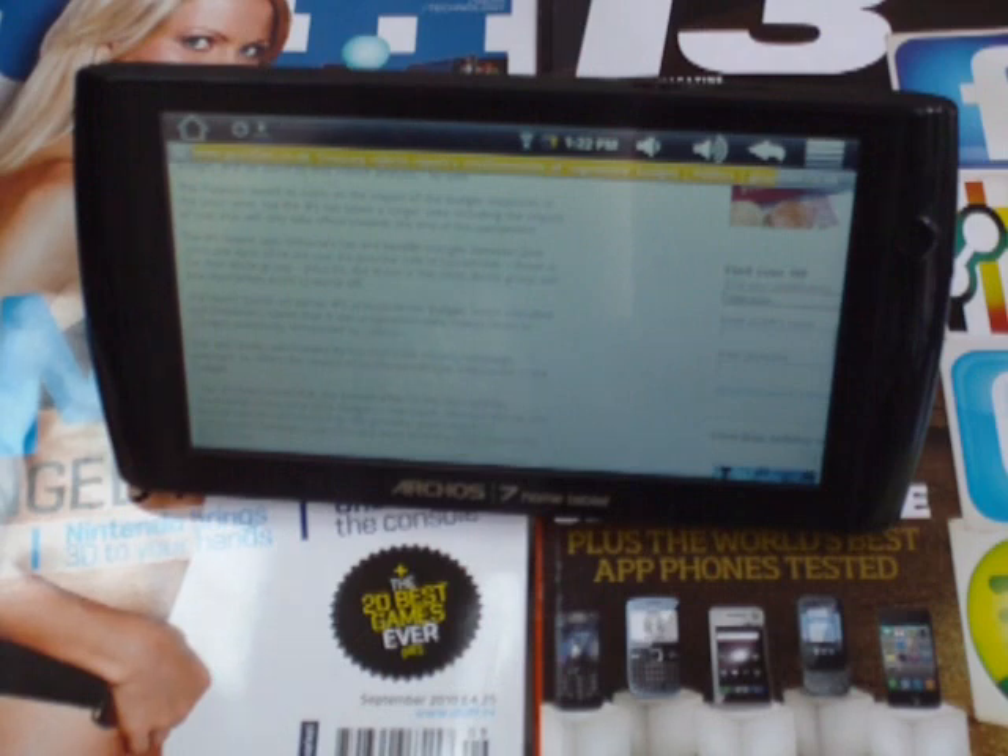Anyway, hope that gives you some insight into the Archos 7. If you've got any more questions on it, please just let us know. Cheers.